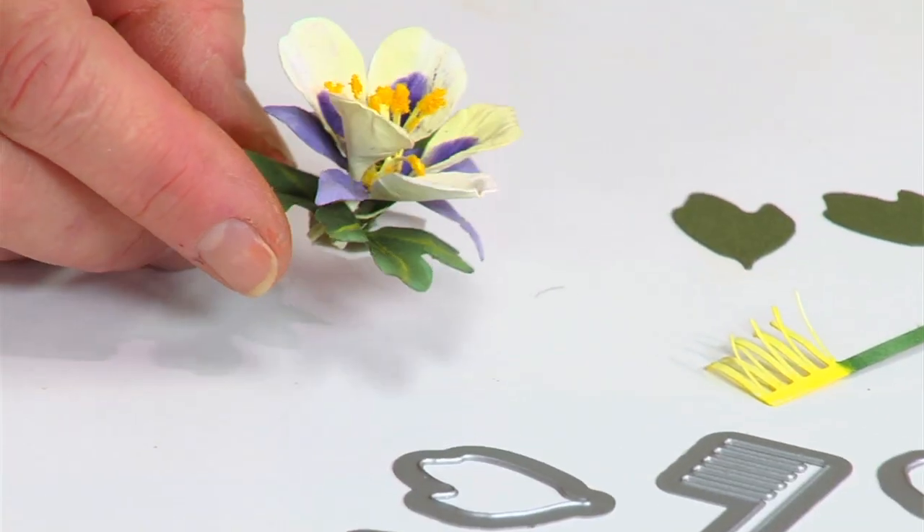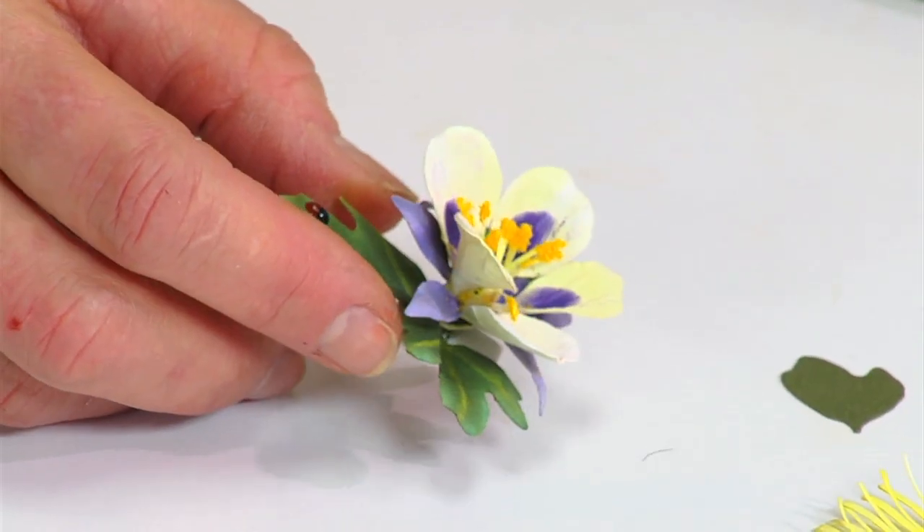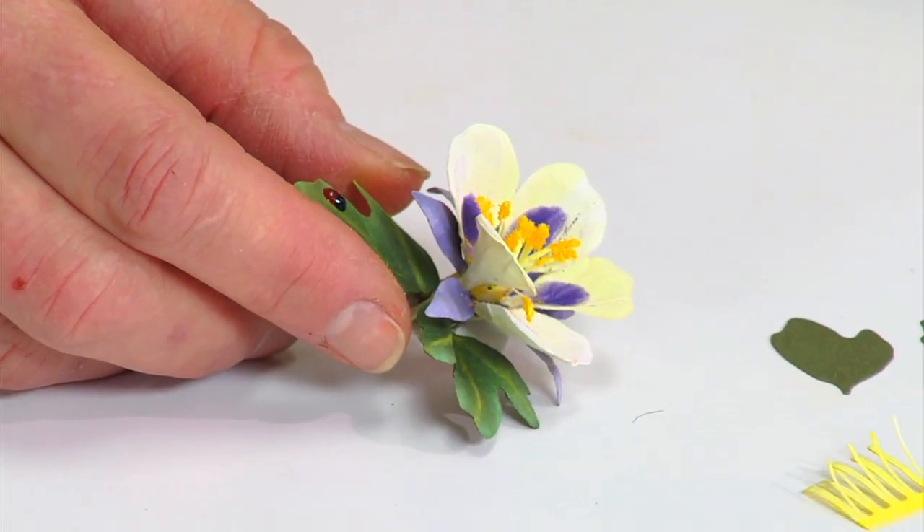Welcome to Susan's garden. One of my favorite flowers when I was growing up was one that my mother grew in her garden — it was the columbine. I think what attracted me was the uniqueness of the color combination.